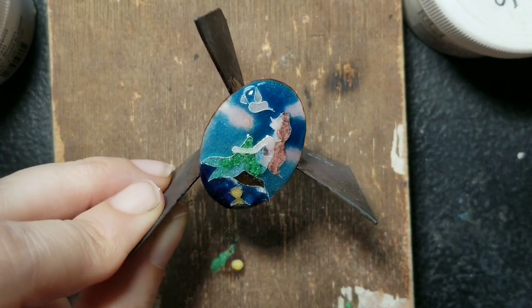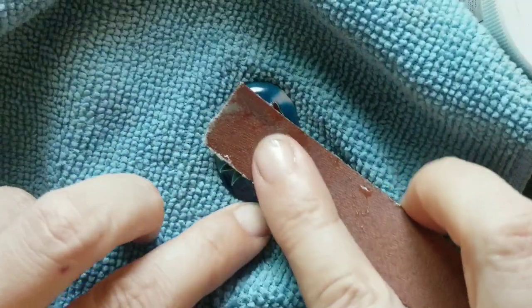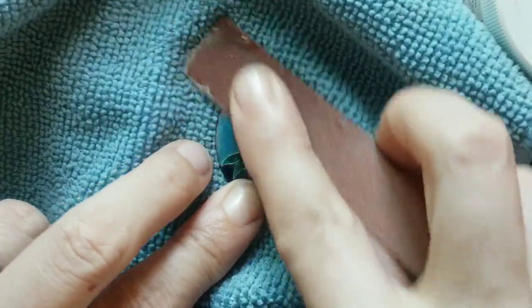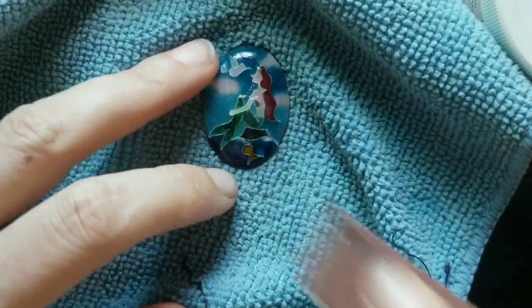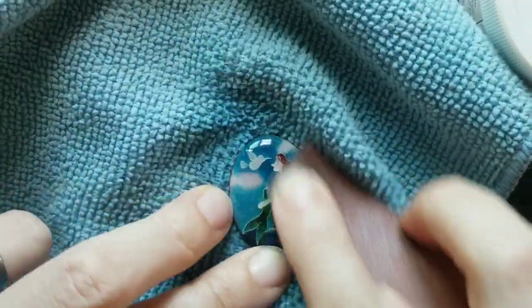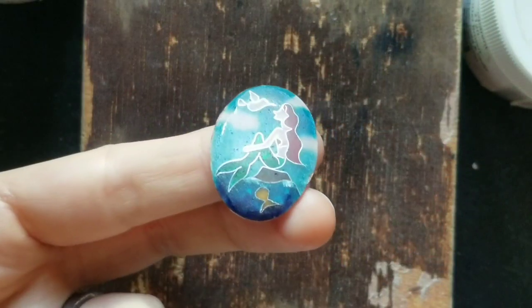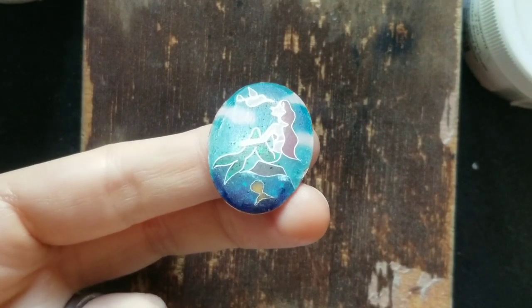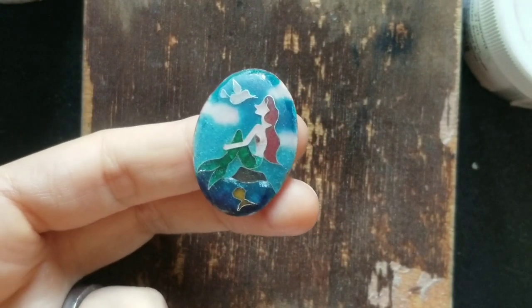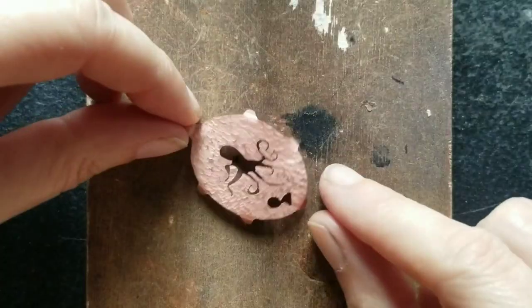Sometimes two layers are not enough, so I applied more enamel to the lower points and fired it again. The last step is the sanding. I used diamond pads and a lot of water, starting with the more coarse pad and working through different fineness levels. This is how enamel looks after sanding — we have to fire it again to get the glossiness back, basically melting the surface of the enamel again. And the enamel part is done.